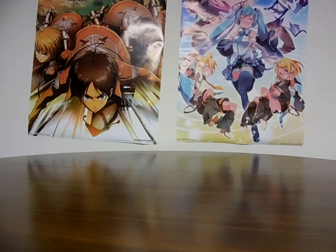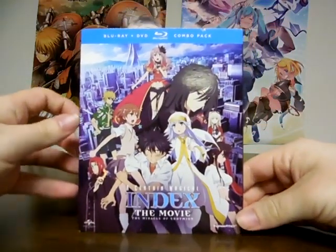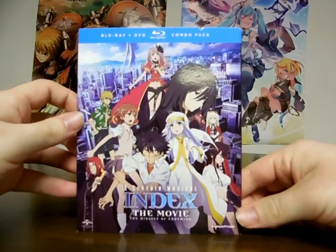And today we're re-unboxing a film — a sequel slash original story for an anime that I saw in the past. And I did see a spin-off connected to the series earlier this year, but this film is actually from the original storyline. And that film is A Certain Magical Index: The Movie — The Miracle of Endymion, or however you say it.